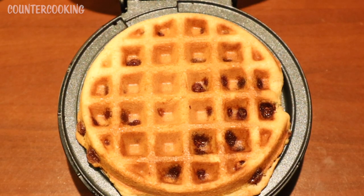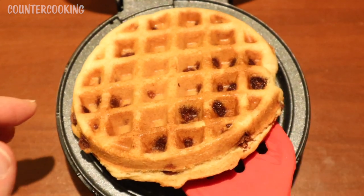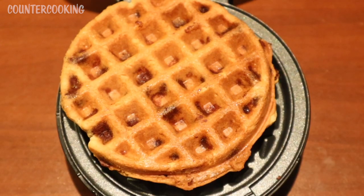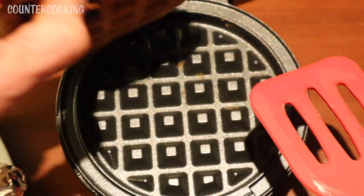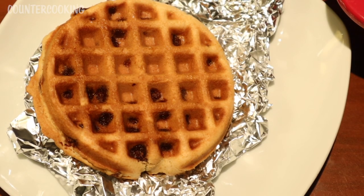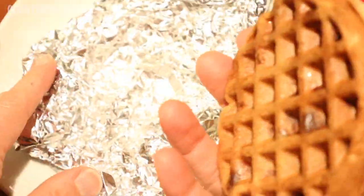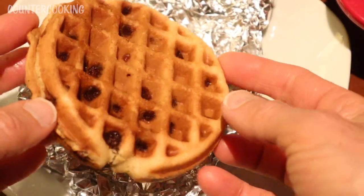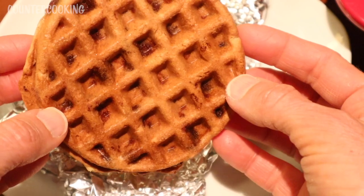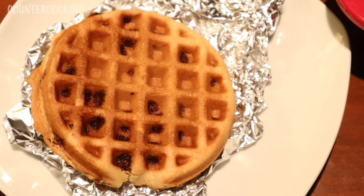Wow, look at that — it's a beautiful golden brown color. The other side is even more golden brown. It smells like fresh baked chocolate chip cookies. I put it on aluminum foil because I don't have a cooling rack — this will allow some airflow underneath. This is a really nice size waffle, it's really thick. I'm going to let it cool off a little bit and then we're going to taste it.